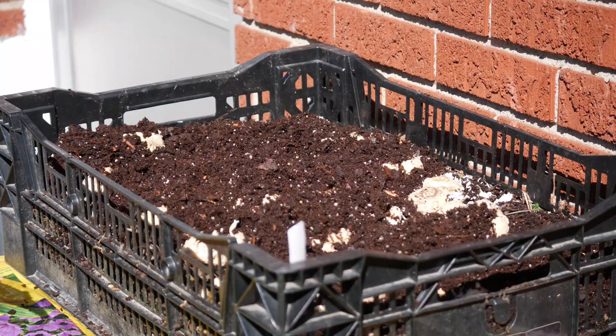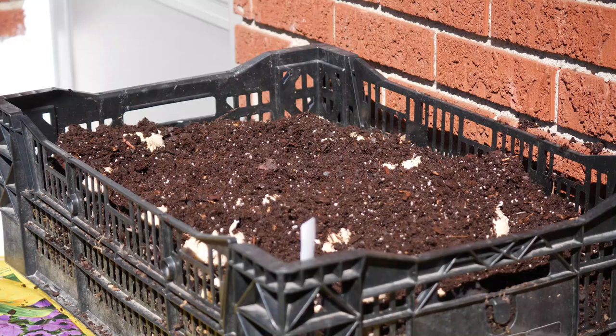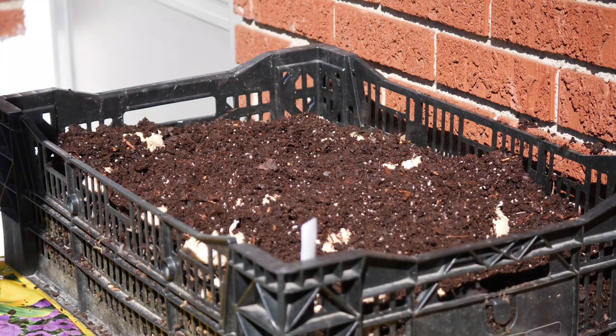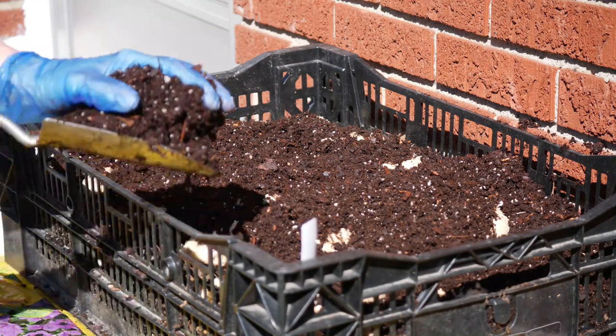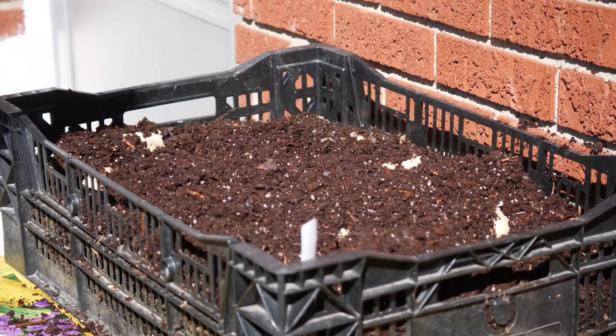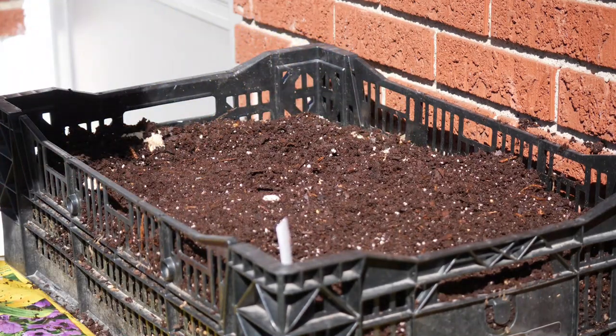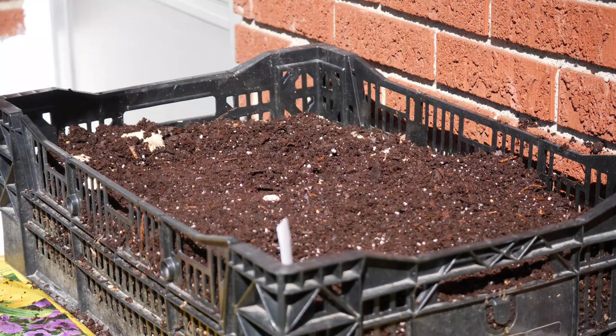Ideally you can do this after all chance of frost has passed. I'm doing it a little sooner simply because I am going to be placing this tray into an unheated low tunnel. Placing this into an unheated low tunnel is going to allow me to get at least a few weeks head start on growth and probably get blooms a few weeks sooner, so it should work out very well.